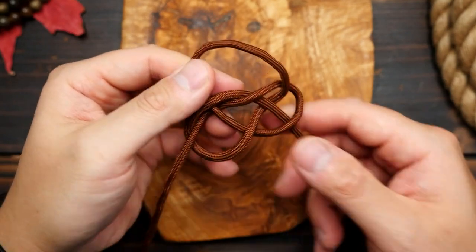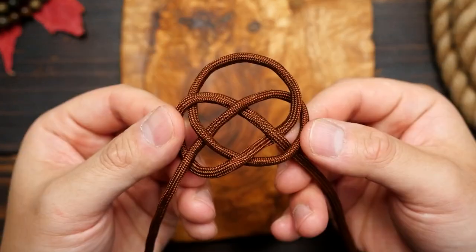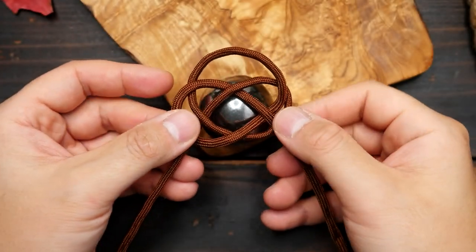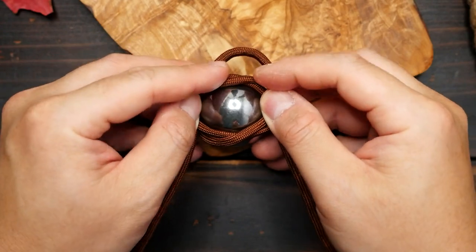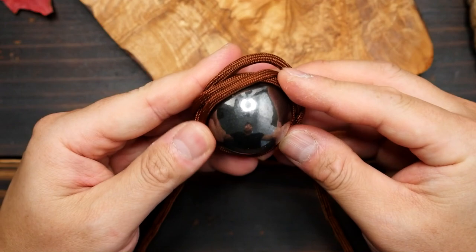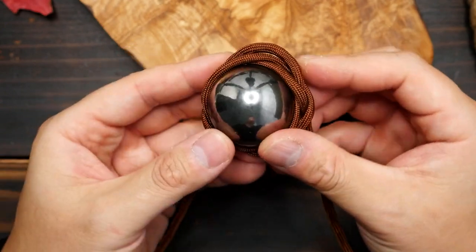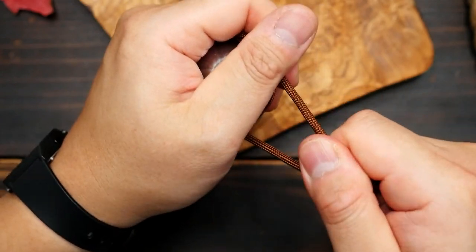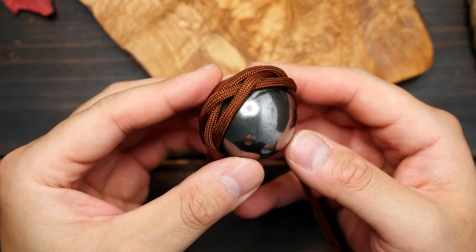So that was actually the hard part. This next part, though it may look difficult, is actually very easy and intuitive. I'm going to take this piece now and place it over my steel ball, and do my best to center the wrap around the middle of the ball. You also want to tighten up this initial wrap — just firm it up slightly, no need to get it super tight. Do your best to keep it right in the middle.